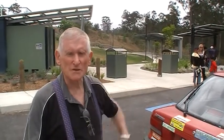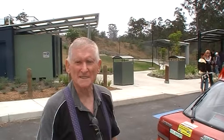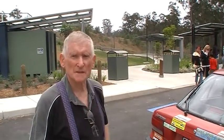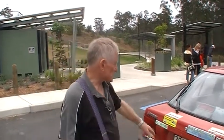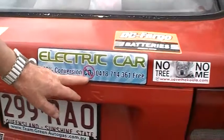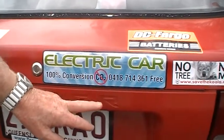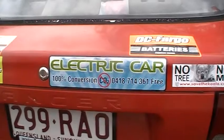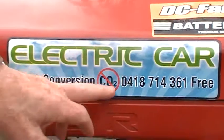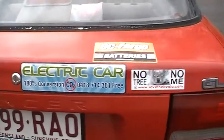It recharges in four to eight hours, and the cost of driving is the best part — maybe one cent a kilometer. And if you have your own solar panels on the roof it would probably cost nothing, not counting the capital cost. Are you planning to put solar panels on your roof? Yes, actually — not on this car but on the house. As you can see I've made stickers here talking about 100% conversion with no CO2 — it's a hundred percent CO2 free.